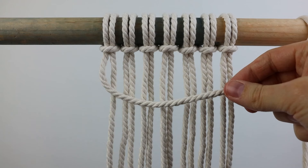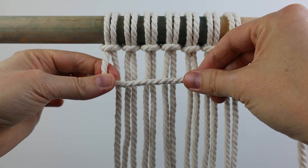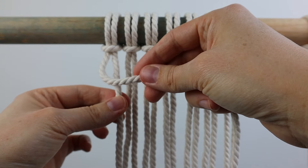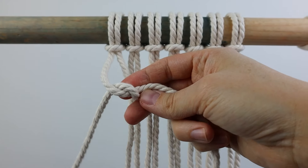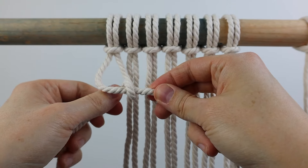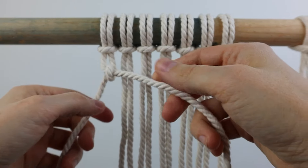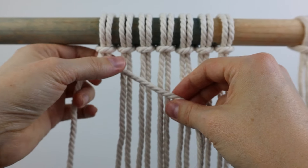First we're going to look at horizontal double half hitch knots going from left to right. This first cord will be your filler cord and you hold it horizontally like this, and then you'll take the next cord and wrap it up in front and then down behind the filler cord. Bring it through that loop and then tighten this first hitch up. This is your first half hitch of your double half hitch.